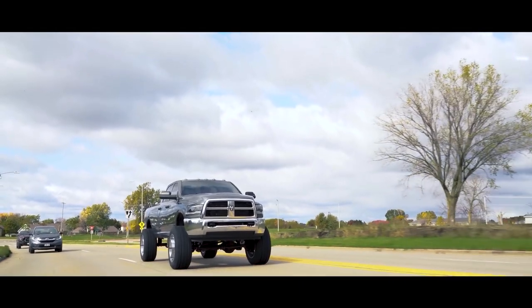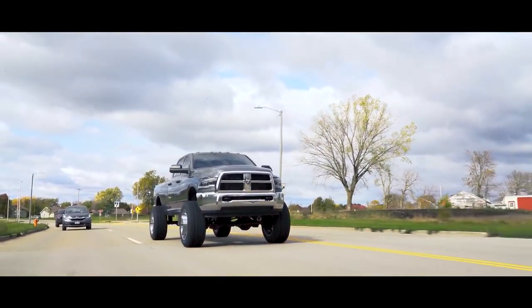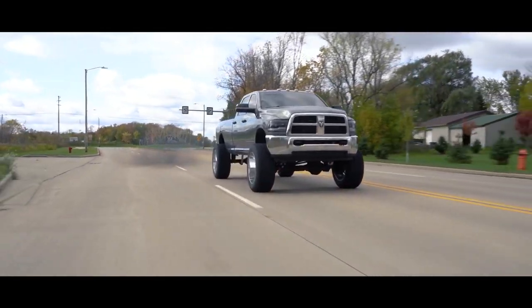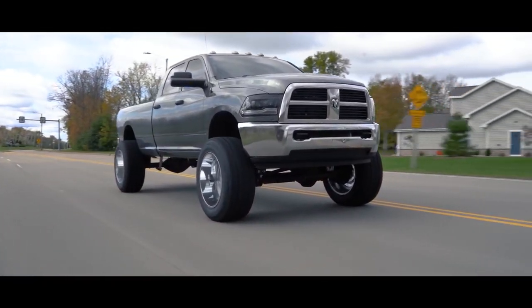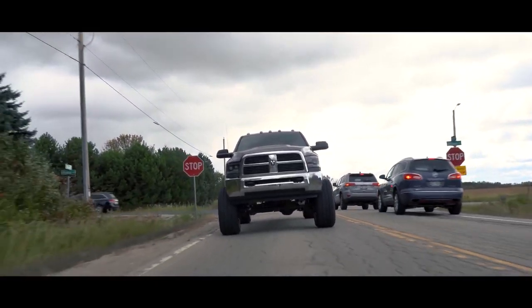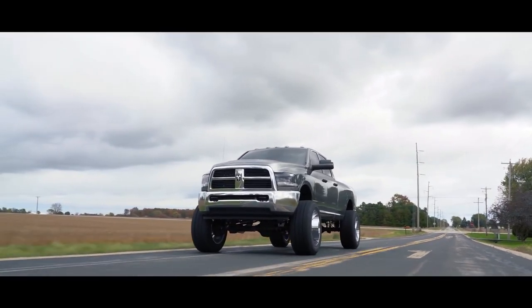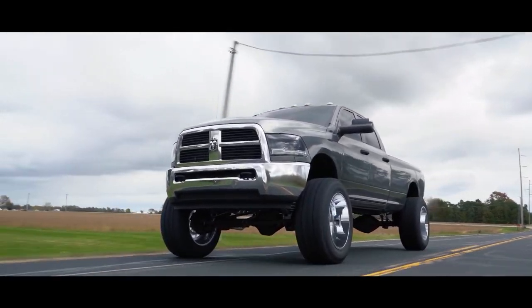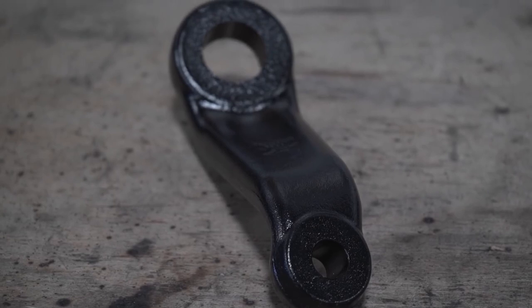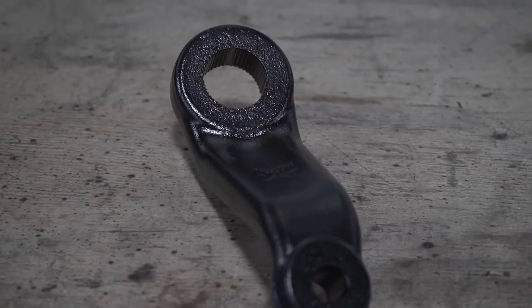The crucial factor here is that ideally the drag link — which is the bar that runs from the pitman arm to the steering arm — or the tie rod, is at the same angle as the track bar. This is important to prevent an unwanted condition known as bump steer, where the vehicle will steer itself when the suspension moves through its travel, like as you hit bumps. Most lift kits correct for the steering angle by using a drop pitman arm — simply a pitman arm that mounts the drag link lower than the factory pitman arm.